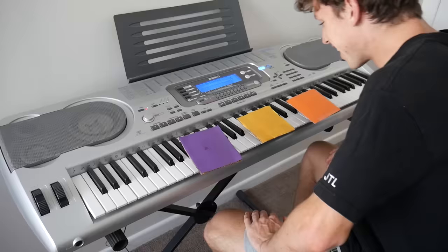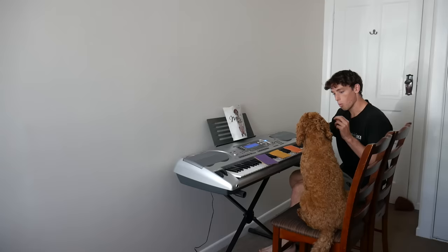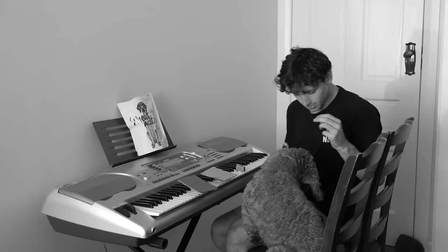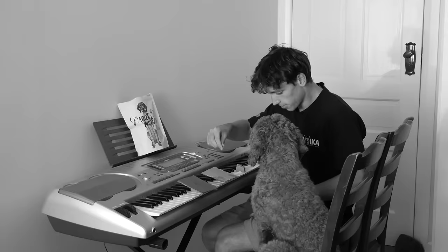One. Good boy! You broke the modification, but good boy! Max, you broke the keyboard modification! Max has broken my keyboard literally like three times, so I'm going to have to upgrade my modification.